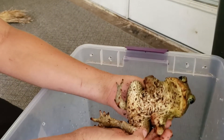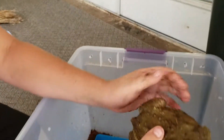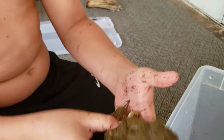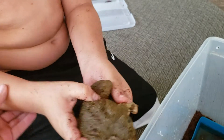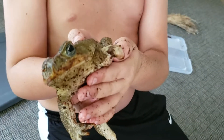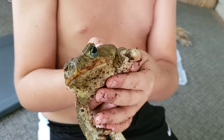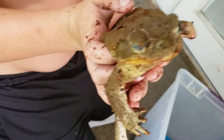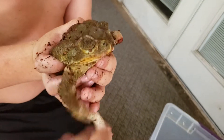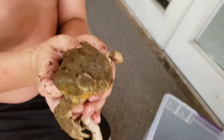Flip it over so you can see it — turn it up. It's just a little nub of a leg. We think that when she was a tadpole and started to grow her legs, other tadpoles tried to eat her legs.